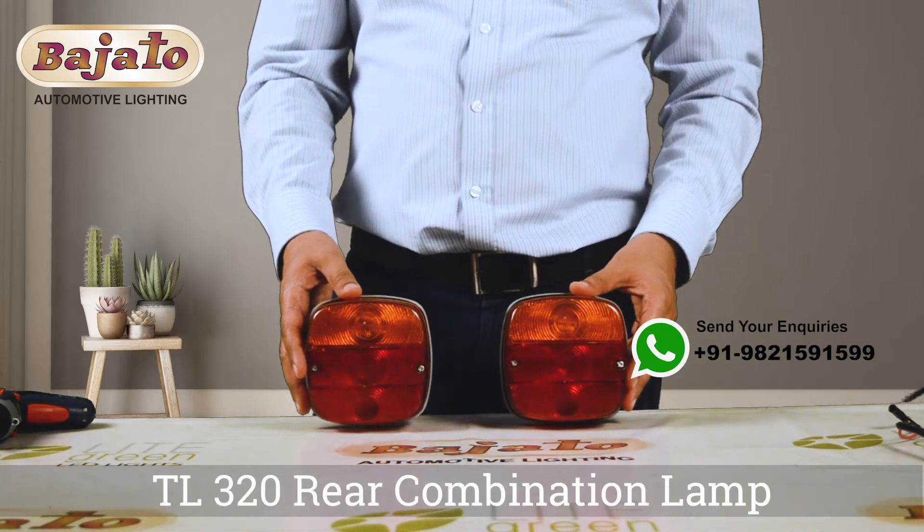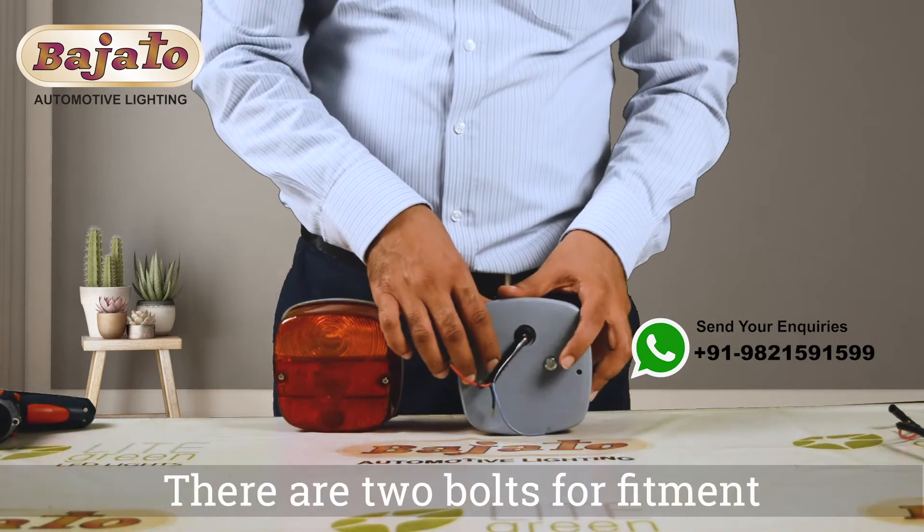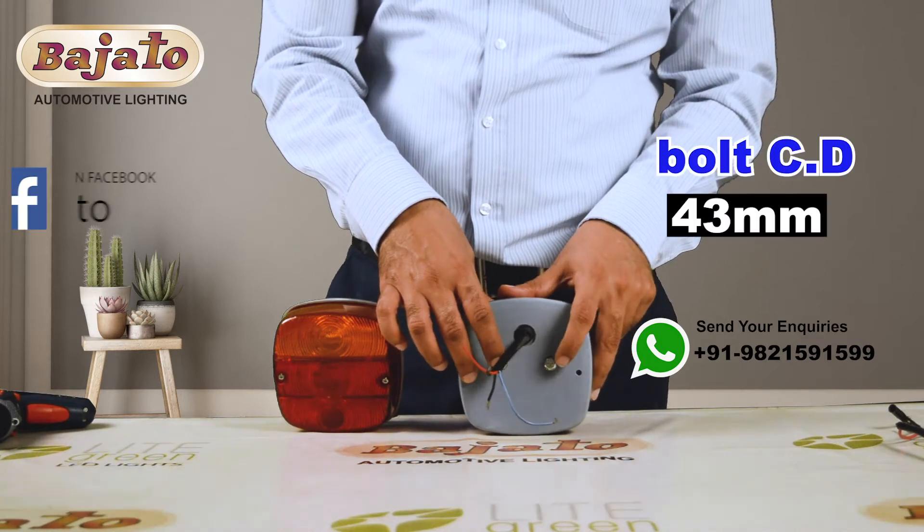Bajato presents TL320 rear combination lamp with a flat base. There are two bolts for fitment, and the center distance of the bolts is 43mm.